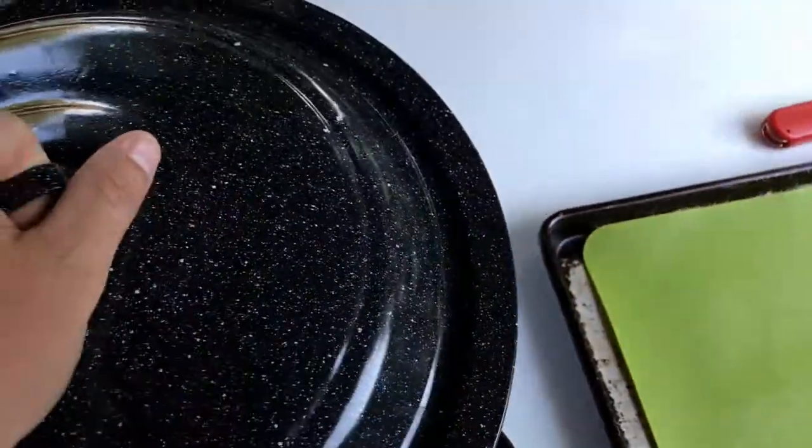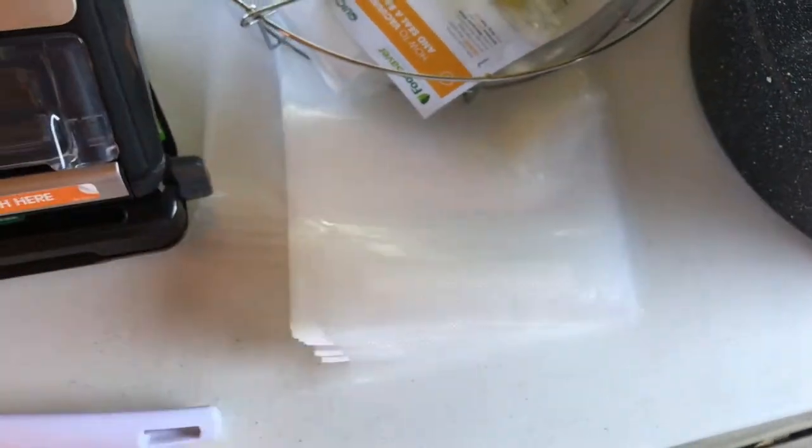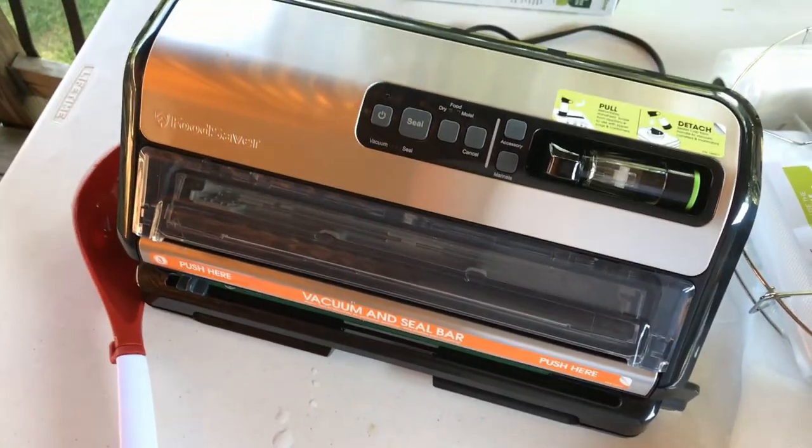I can lift this out and dump it into my smaller pot. Once all that's done, I've got my food saver that we're going to hook up with my quart-sized bags. My one-cup scooper — we'll put about three cups in each bag and vacuum seal them, and we should be good to go.